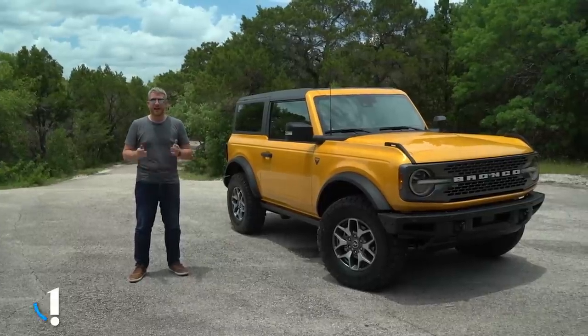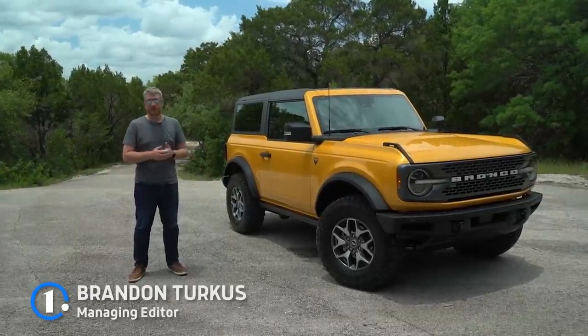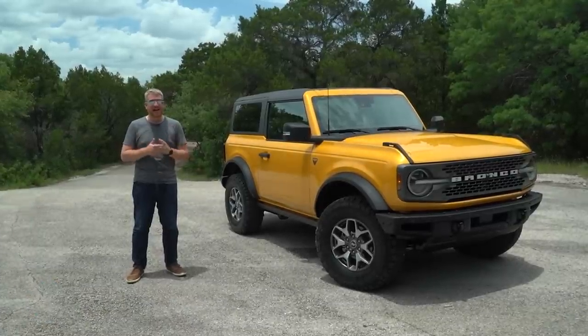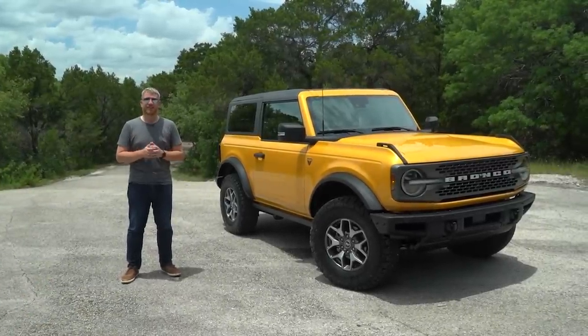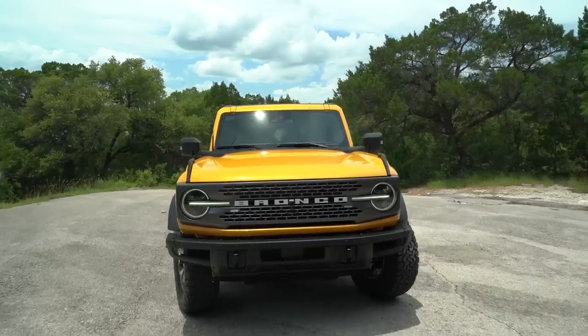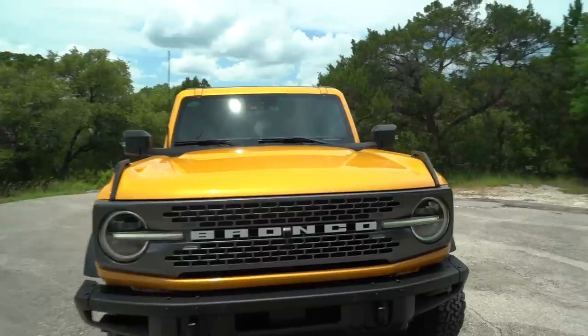One year and one week ago, I got my first look at the 2021 Ford Bronco. Now we are here on a hot summer's day in Austin, Texas with the production model. We're gonna take you for a spin, but before we do that, let's get reacquainted with the Bronco.